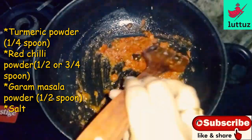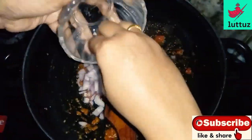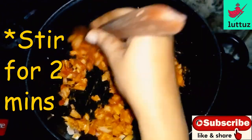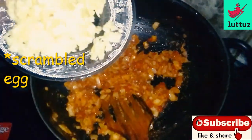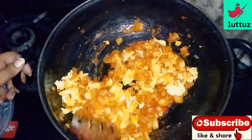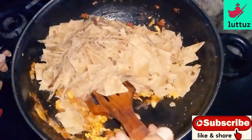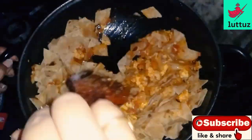They are cooking and we are cooking. We will cook for a few minutes. We will add eggs to it. Add a little bit. Please add chapati like this. Let's add this to the dough.